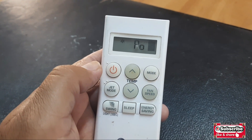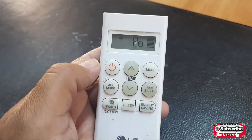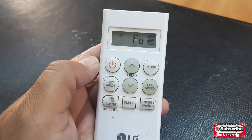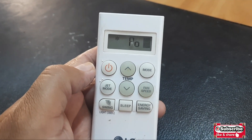When you press this jet mode button, you can see it's on jet mode — you'll hear the beep of the AC. What is the function of jet mode? It's used for fast cooling of the room.